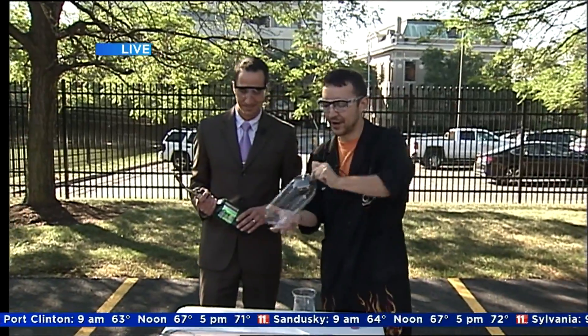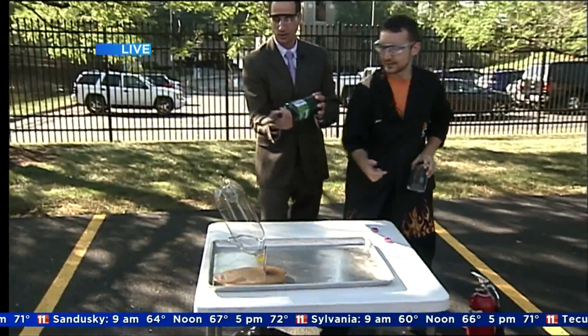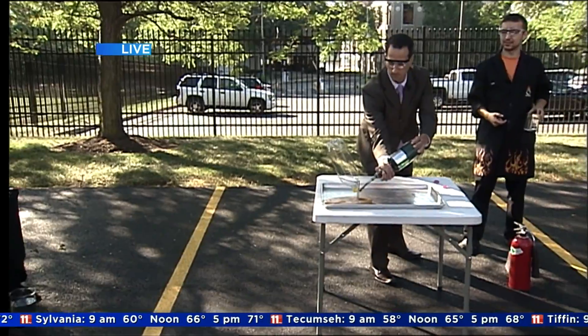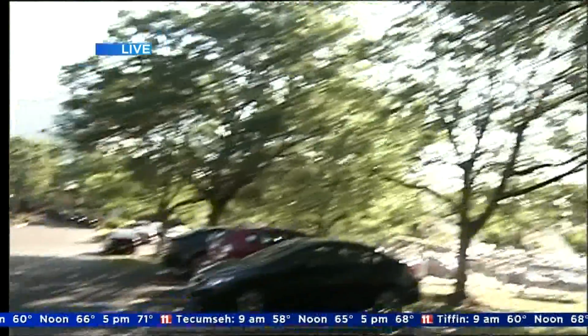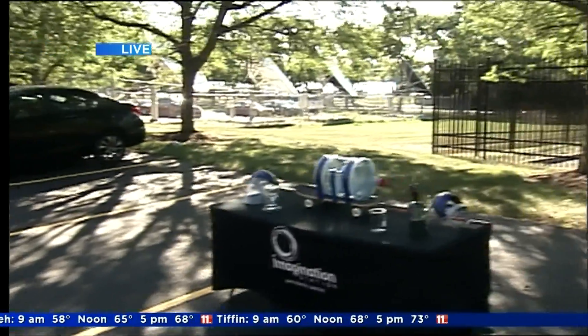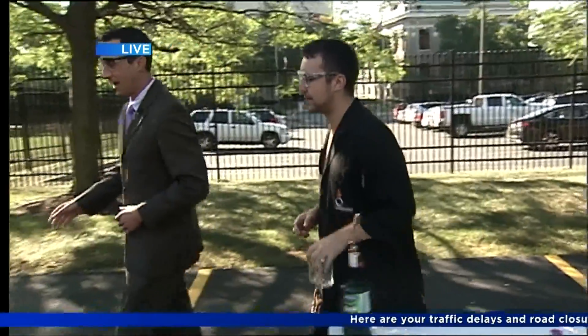All right, are you ready? Come in from the top and bring it in like that — right up next to it. Whoa! Hopefully whoever's car that is — no worries. So that is one thing where all those vapors heat up, expand, and shoot out that tiny small opening.